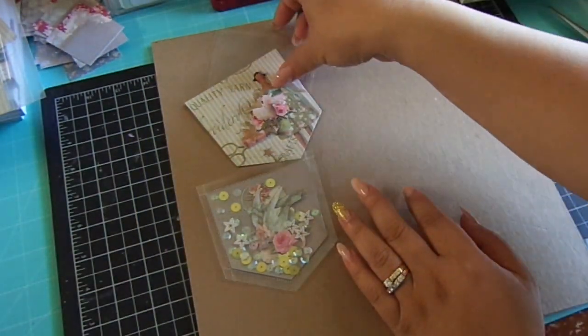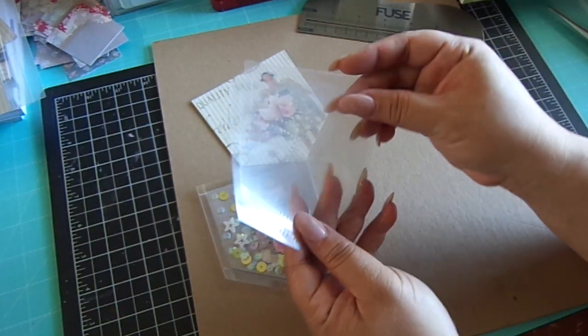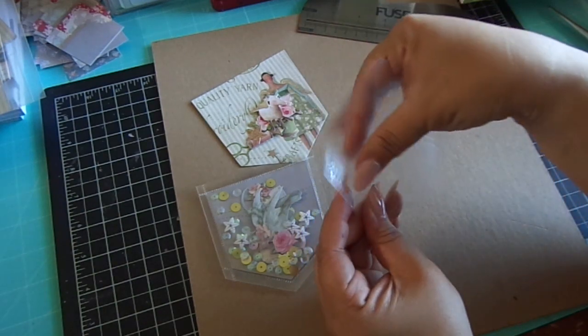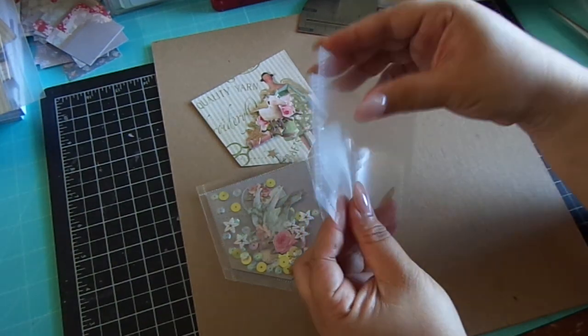And this is what it looks like when you die cut it out — it creates that cute little pocket. I love the perforated lines on it.